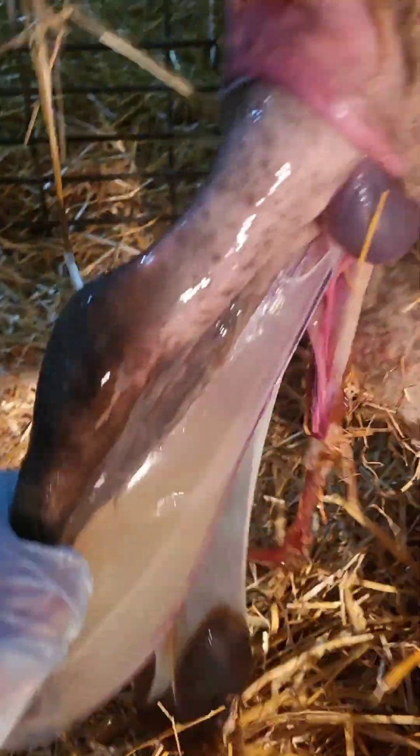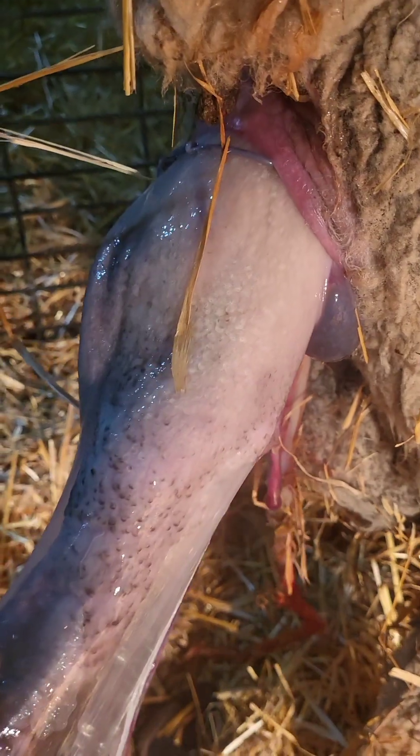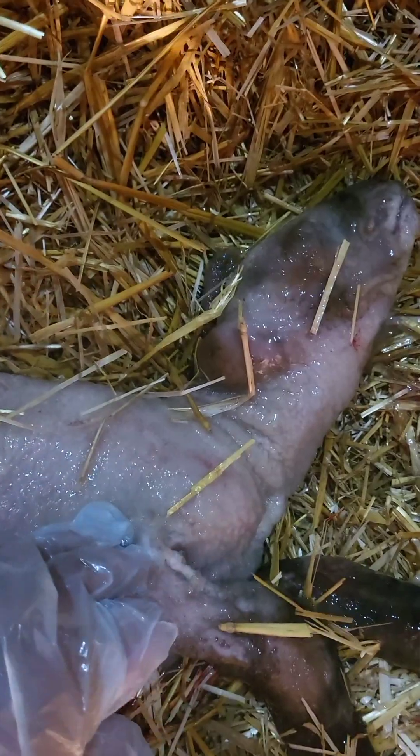We're just going to pull gently at a downward angle. There we go — a nice simple breech birth. Gentle, gentle, gentle — let her do most of the work, you're just helping. Here we go, and here's our lamb. I'm going to clear the throat, clear the nose. There we go, little guy.